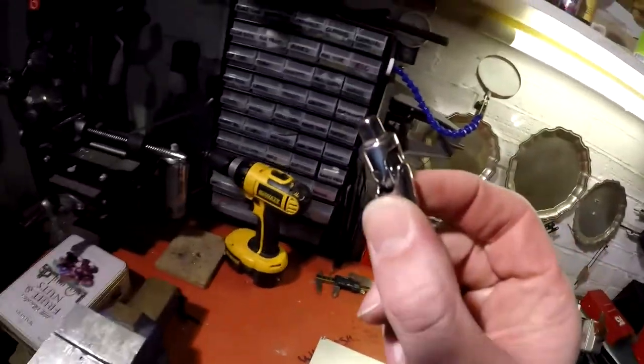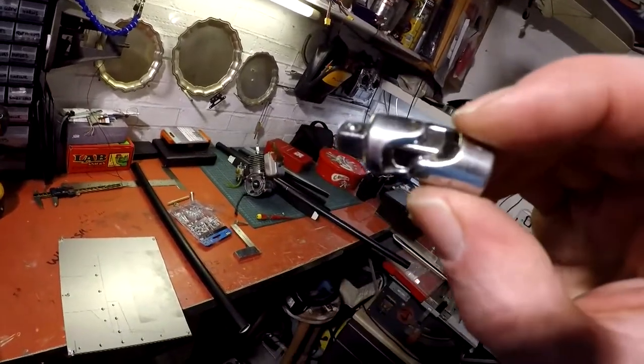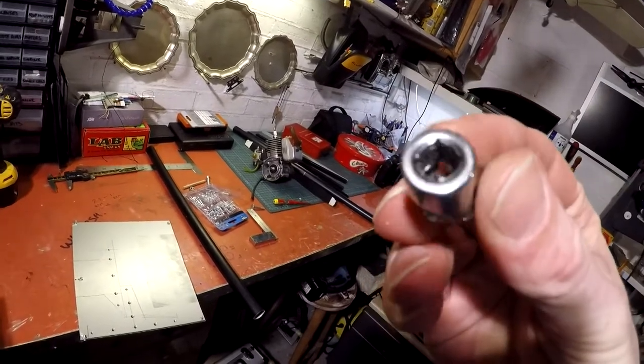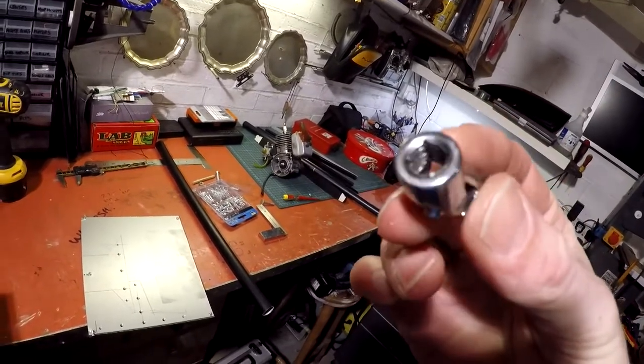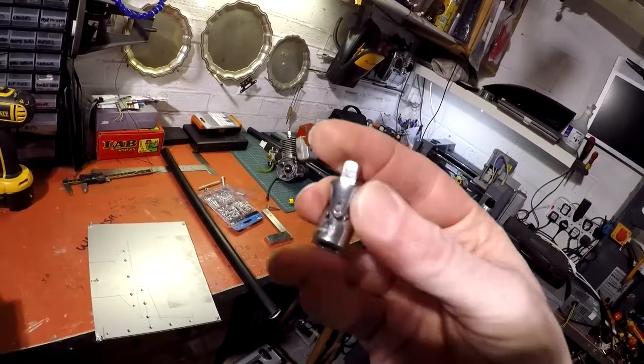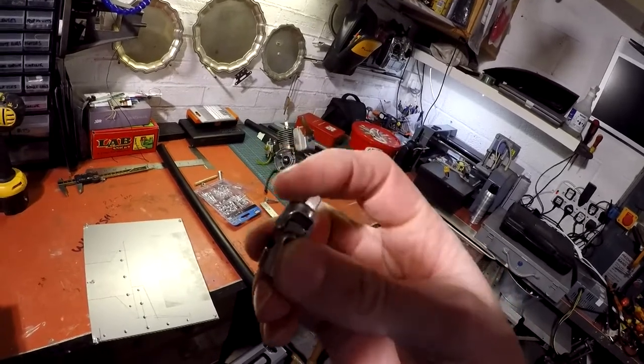I've also robbed a load of ideas off the internet, as you do. Some guy was using a universal joint as the head. I've also jumped the gun a little bit by drilling out and tapping the bottom of that — I'll get to that in a bit. That's going to be my head tilty thing, control.